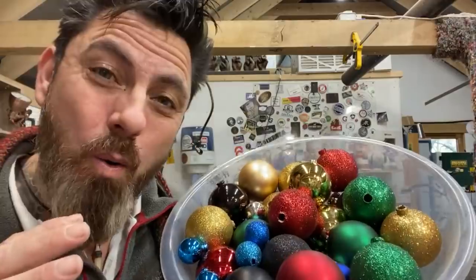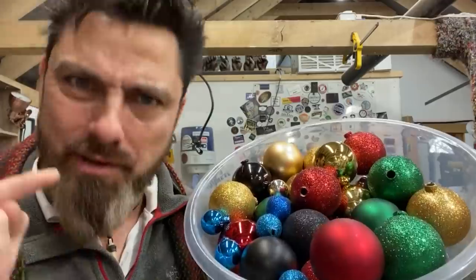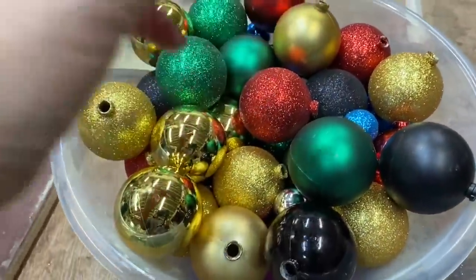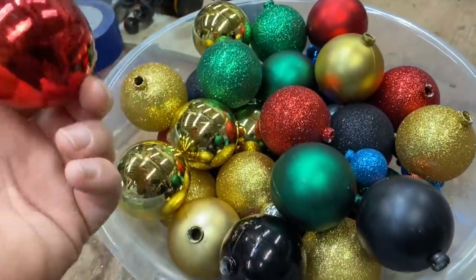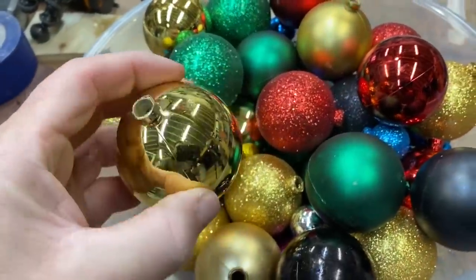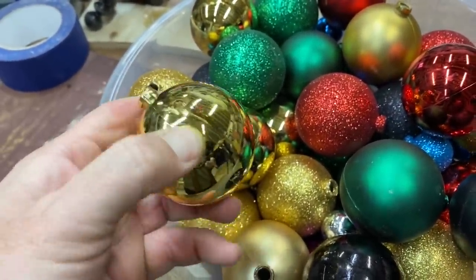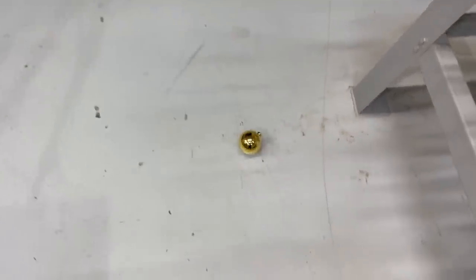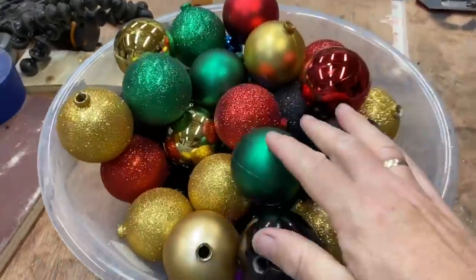Whether or not we keep these whole or smash them up into bits, I can see this one looking pretty funky. These do look pretty awesome, don't they? I haven't made a project with baubles before. Lots of different colours. They're made out of some kind of plasticky stuff, but not very fragile — because look, they actually bounce. They bounce really well.